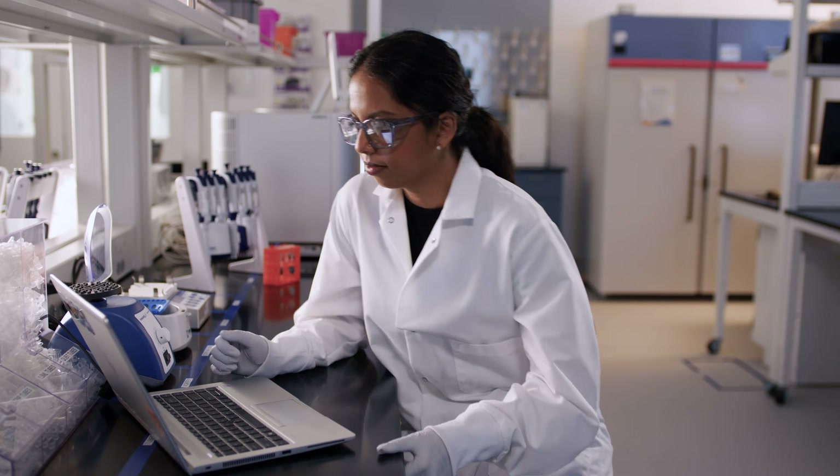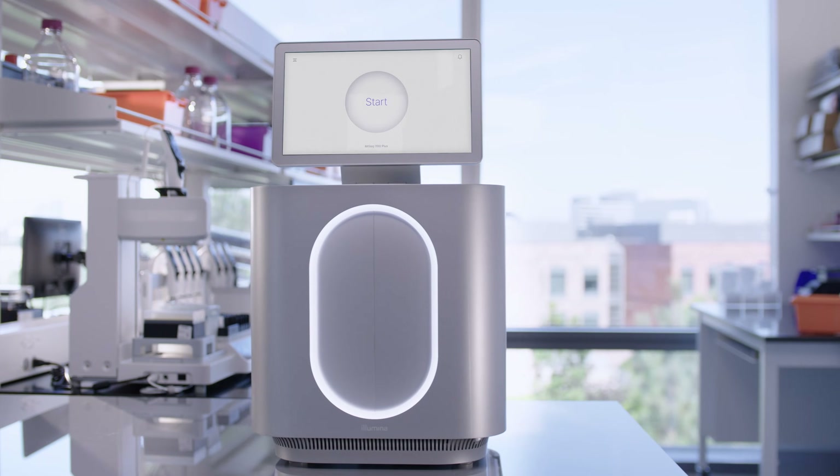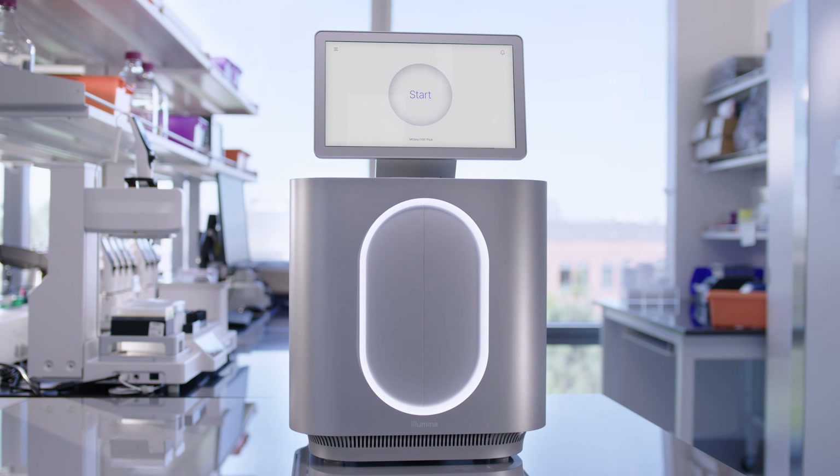Multiple kits are available to optimize read length and output to provide flexibility for your desired application and sample throughput. The MiSeq i100 series features an index-first sequencing run configuration, so the indexes are sequenced before the DNA insert. With this type of run, I will receive demultiplexing data without the need to wait until the run is completed, enabling analysis of the library pooling before the run finishes, so I can plan subsequent runs if needed.